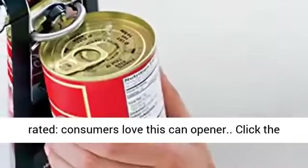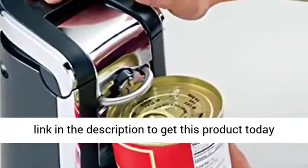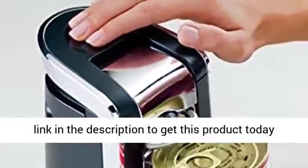Rated 1.5 stars — consumers love this can opener. Click the link in the description to get this product today at the best price.